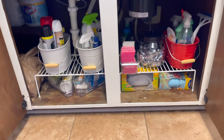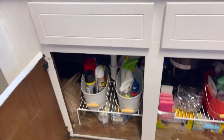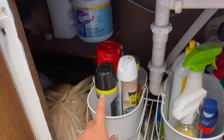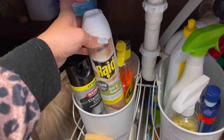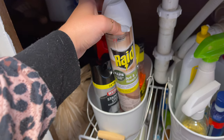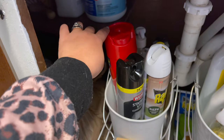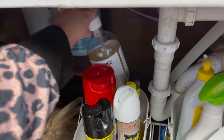Here is the end result — it is much better than what it was. On this side, I have my stainless steel cleaner, some bug spray so I can grab it easily if I see a bug, Goo Gone, and our carpet cleaner right here. I also have an extra hand soap back there.